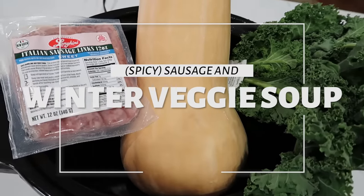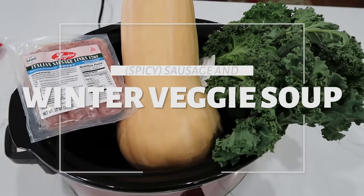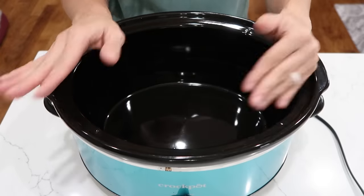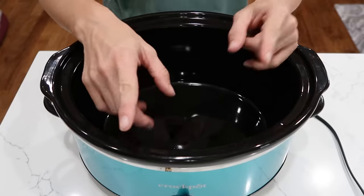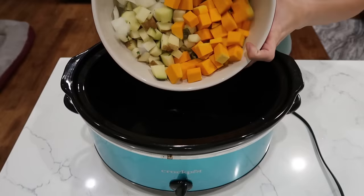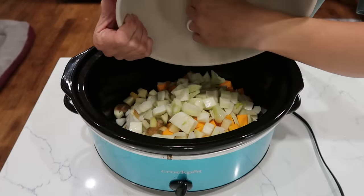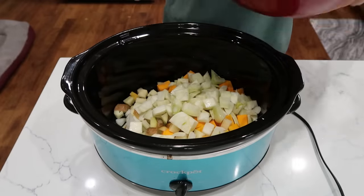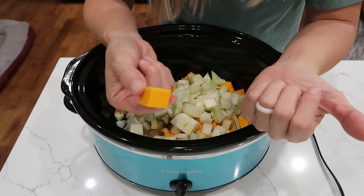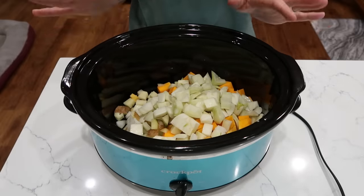In a large crock pot, we're going to put together a spicy sausage and Italian vegetable soup. Your sausage doesn't have to be spicy — I'm actually using a sweet one today and adding crushed red pepper flakes. We'll first layer all of our veggies: one chopped large bulb of fennel, two and a half cups of chopped butternut squash — you could also use sweet potato — and one large onion chopped and four cups of chopped kale.